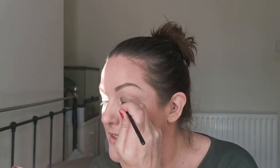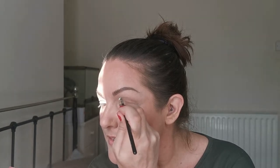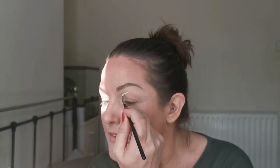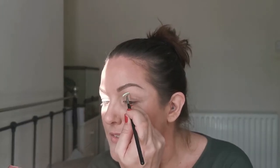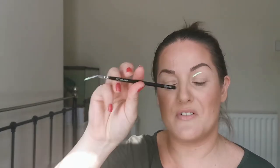So the first colour I'm going to go in with is Ice Cream, and I'm just going to start that. I hope you can see what I'm doing — I'm just using this fine liner by Zoeva.